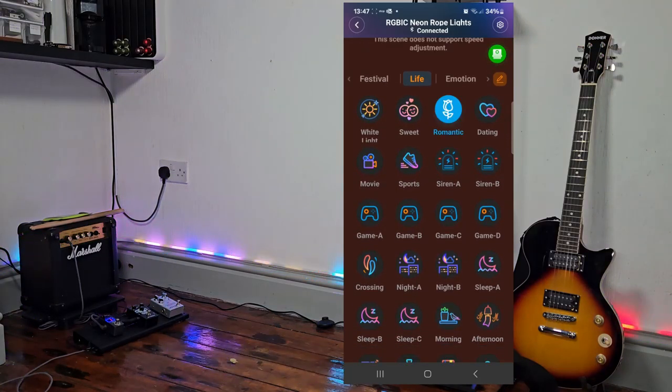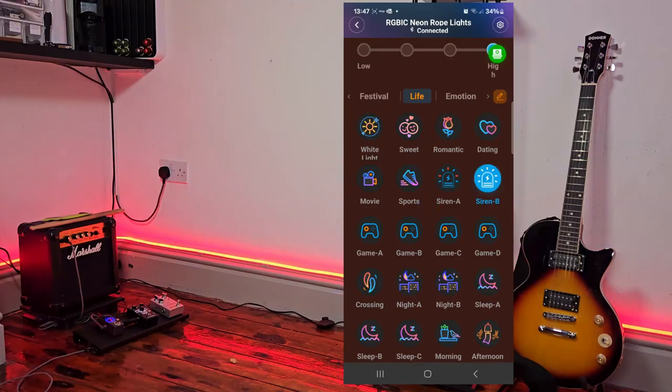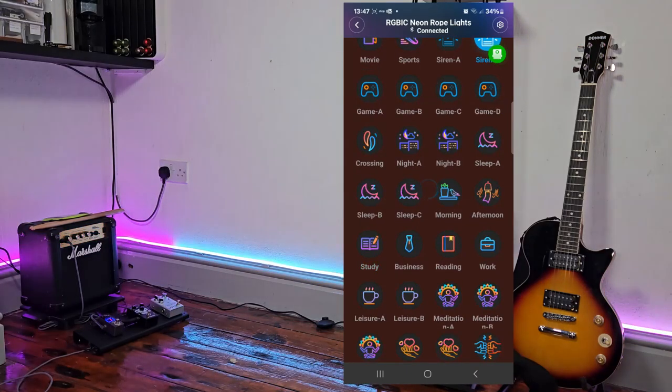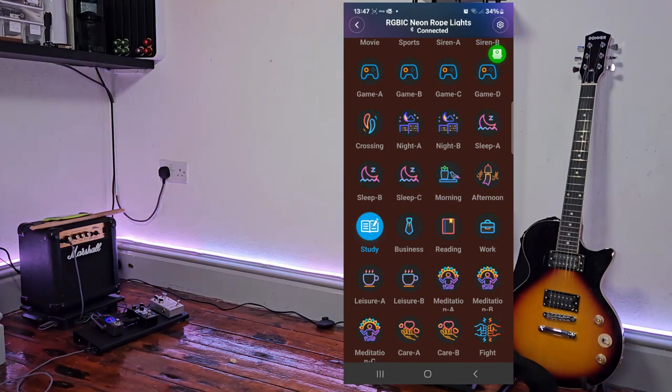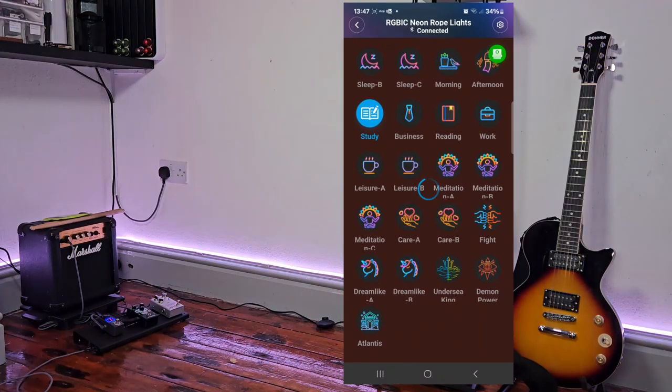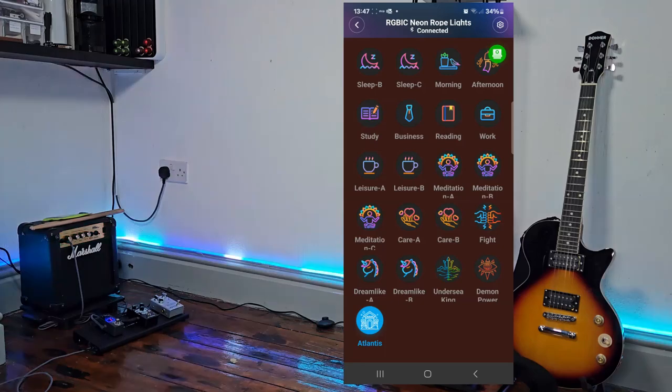On the Live tab there are a few cool ones — there's one for romantic, some for effects like a siren, and some that are ideal for study such as white light, calming effects, and Atlantis.